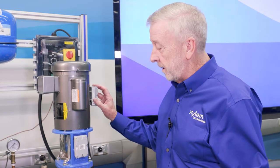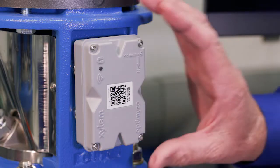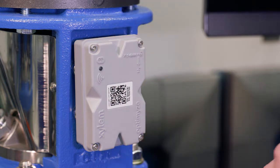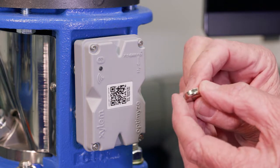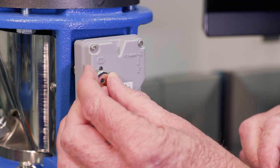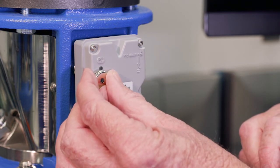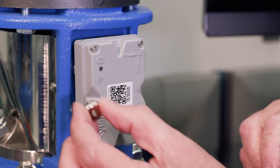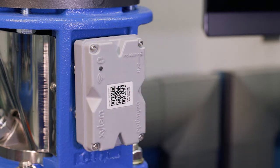Once we put these on, the next thing we need to do is turn on our Optimize unit. We'll use the little magnet that came in the box, set it right here over the unit, and we'll see that it brings it on and starts the unit. Now we see it flashing — it is searching for the app. The app is what we use to control this, read the monitoring, and get all the readings that come out of it.